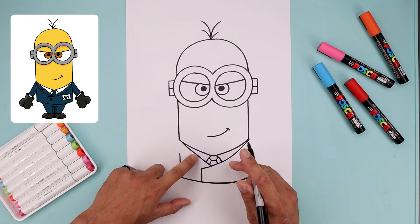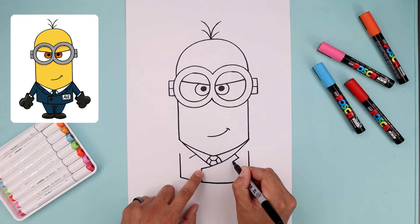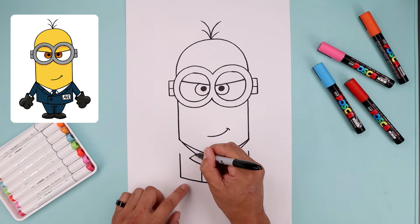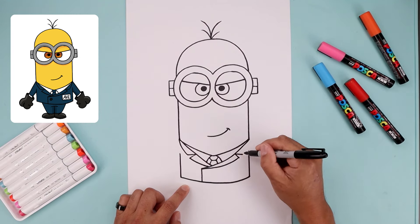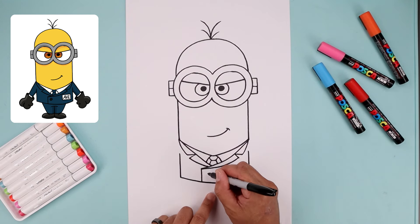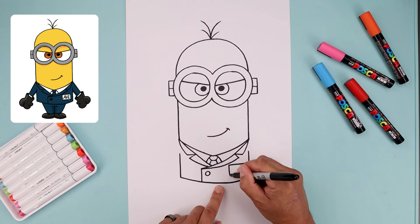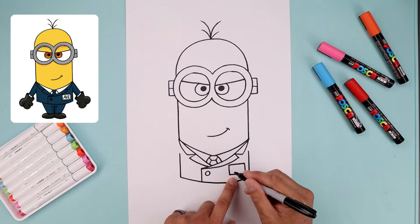Let's draw the jacket collar. We're going to start right about here, angle it down and out on both sides. On the right, bend this down and across towards this point. On the left, just tuck this in. Let's go back to the inside of the collar, draw a straight line going across, bend this out and up towards the base of the head. Let's add one button across that flap with a circle. Now I'm going to add a simple badge over on the right side — start with a rectangle with a straight line across the top, go down the sides, close this off, and write the letters AVL inside.